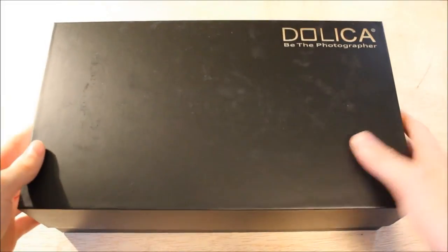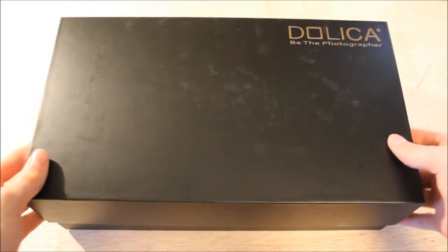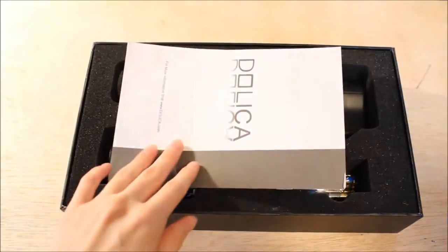Let's open it up. I really love this box — it makes it look like you're buying something really, really expensive. Not that $50 isn't expensive, but you know what I mean.